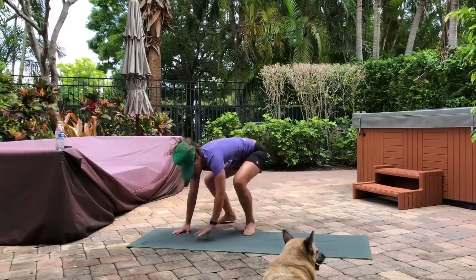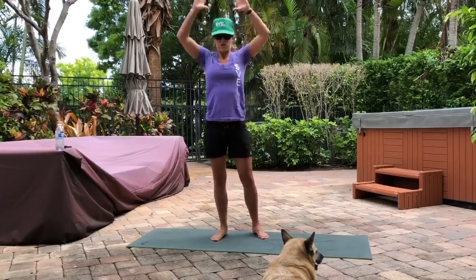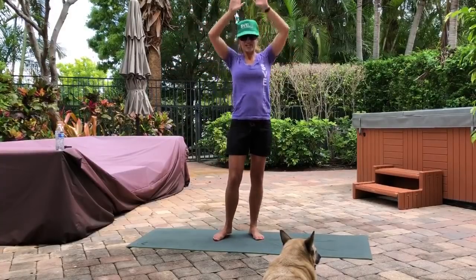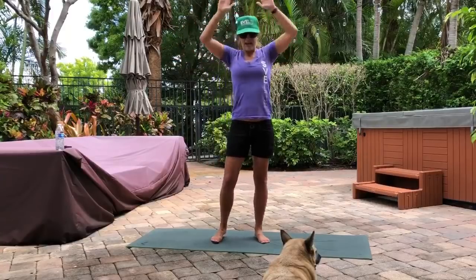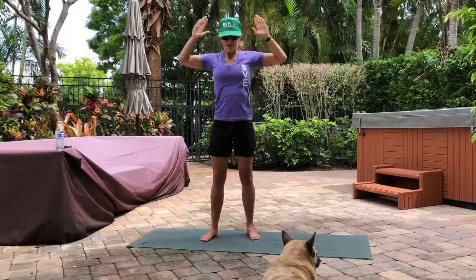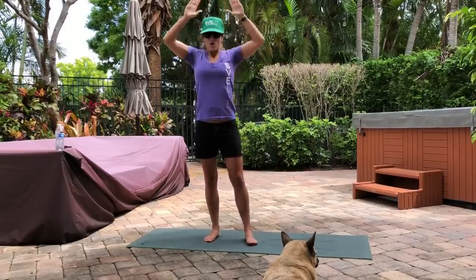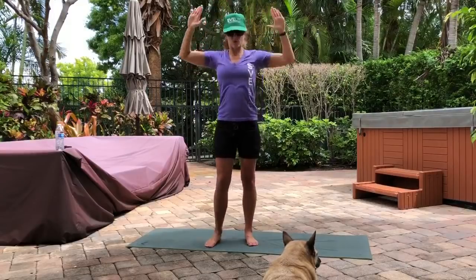Then we're going standing pull backs next. Big breath and pull — this is our last exercise, then we're going into ladders. Pull. Remember, triple threat is last. Pull, keep the core tight.